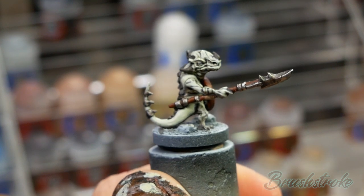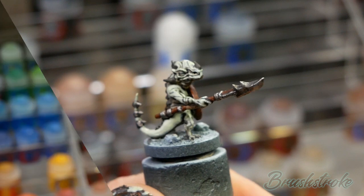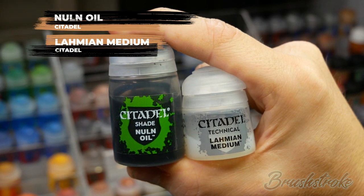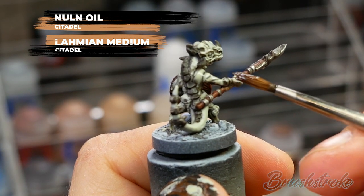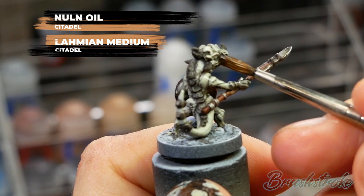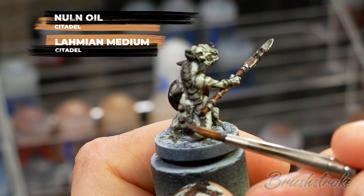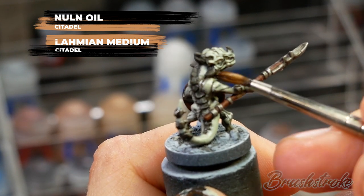As a finishing step to the skin tone, I'm going to apply a thinned-down wash all over - this will soften and add some transition between the layering we've just done. For this I'm going to use two parts Lahmian Medium to one part Nuln Oil. You can afford to be quite generous when applying this over the skin tone because it's a very soft wash, but it will take longer to dry so give it a good 30 to 40 minutes.